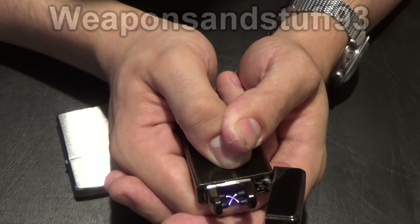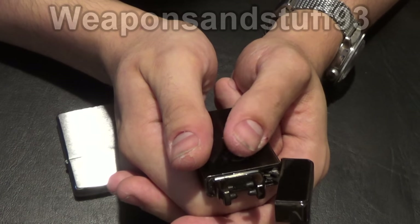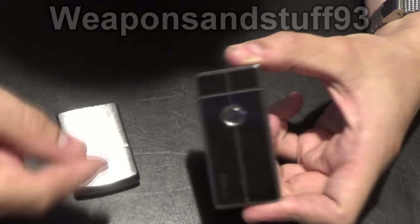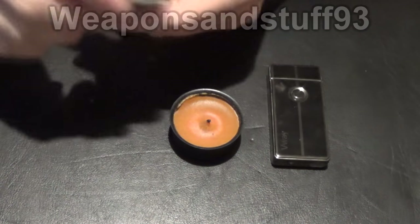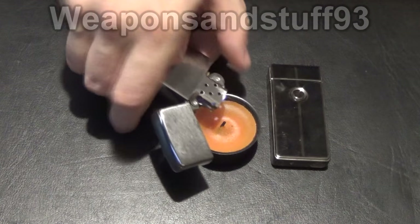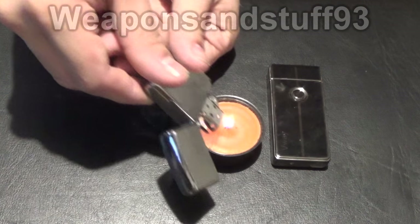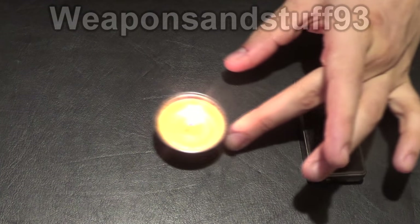I'll demonstrate that now using a candle — it's one of the best things to do it with — and I'll show you how much easier it is with a Zippo than one of these. So we have here a little tea light candle, and with the Zippo I can do that easily. Once the Zippo's lit, there we go — that's very easy. I can turn the Zippo at any angle and get in there.